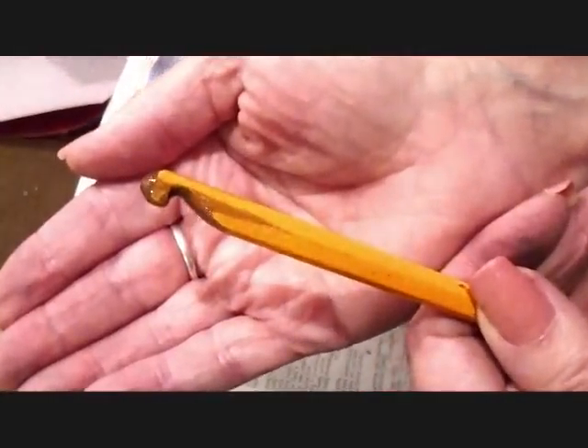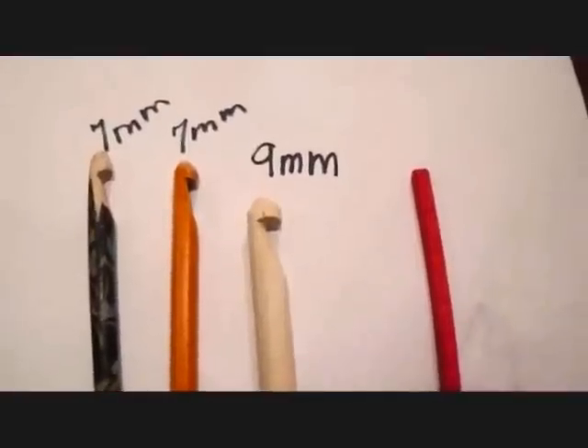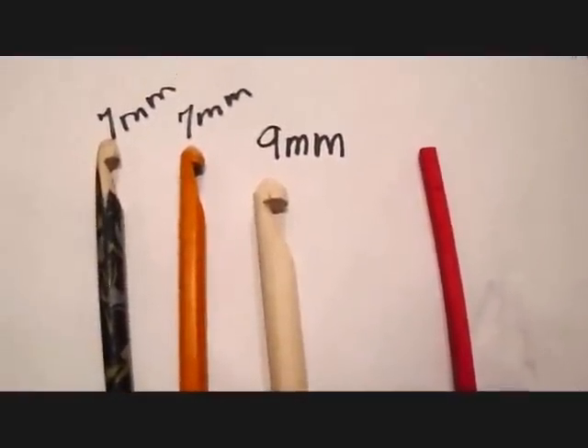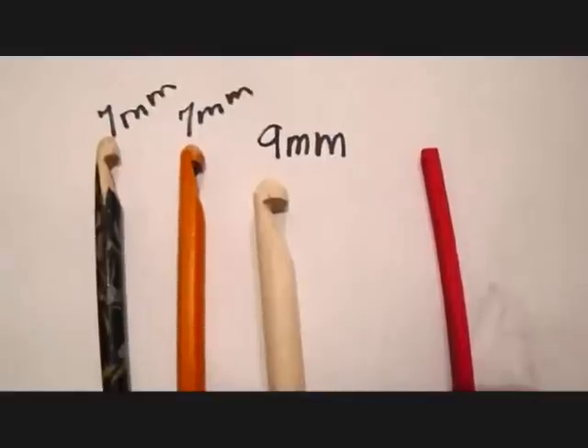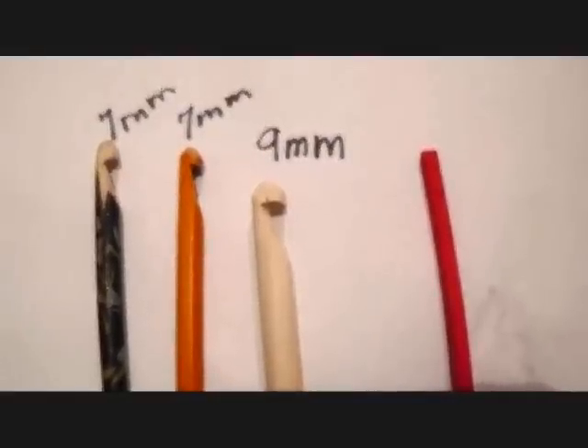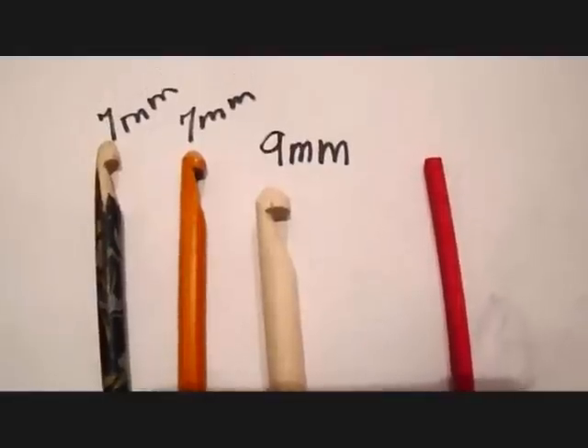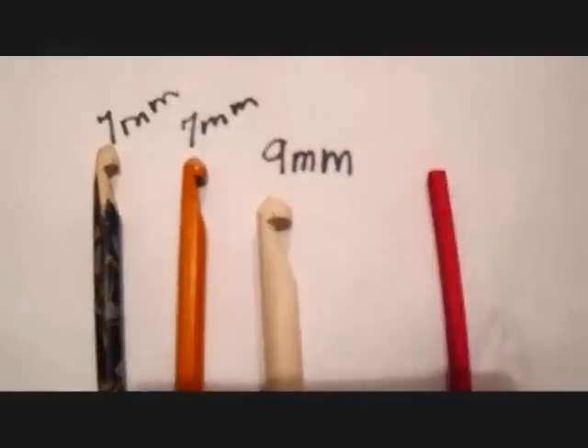That's how easy it is to make your own crochet hooks. And if you don't have any of these things to work with, you can actually go outside and cut a branch from a tree. As long as it's a good sturdy wood like maple, you should be able to make a strong enough crochet hook. Thanks for watching. If you liked this video, please click like. Bye for now.